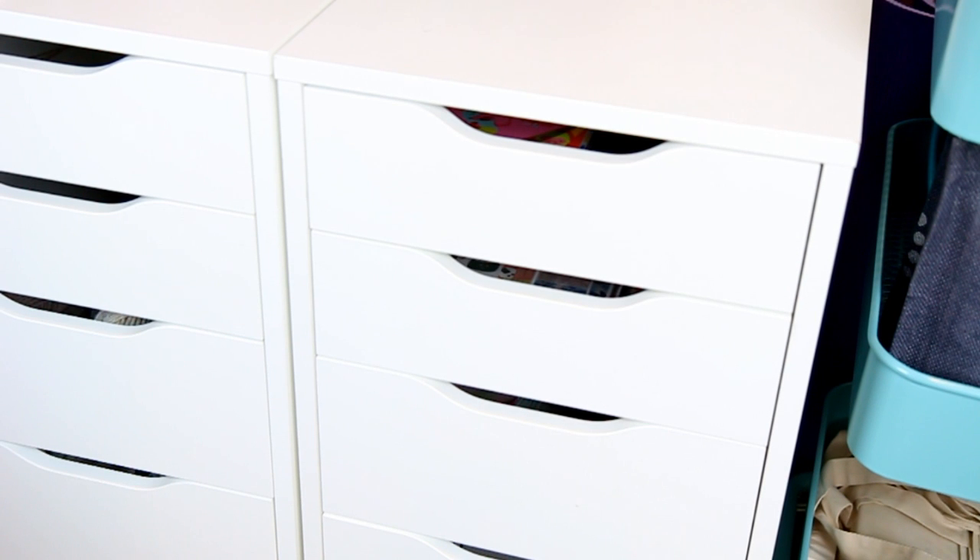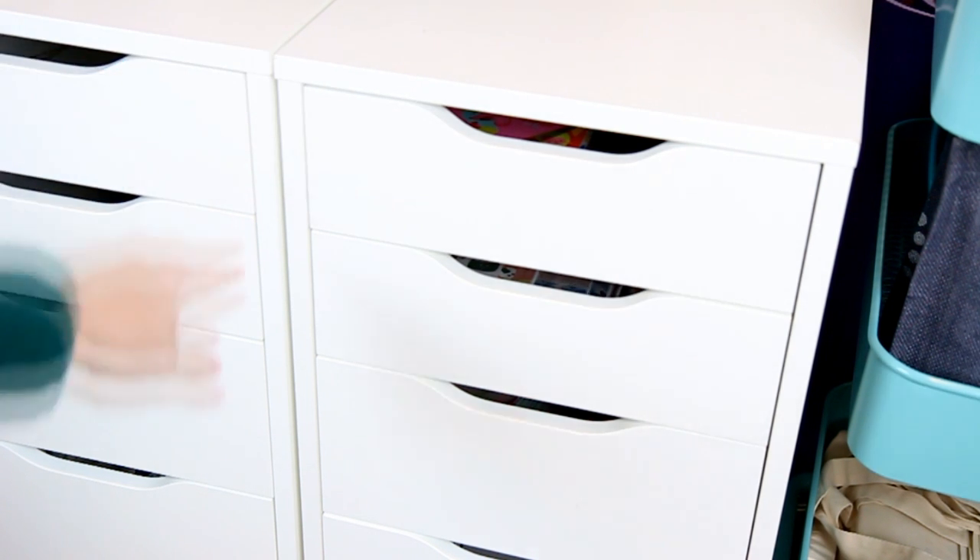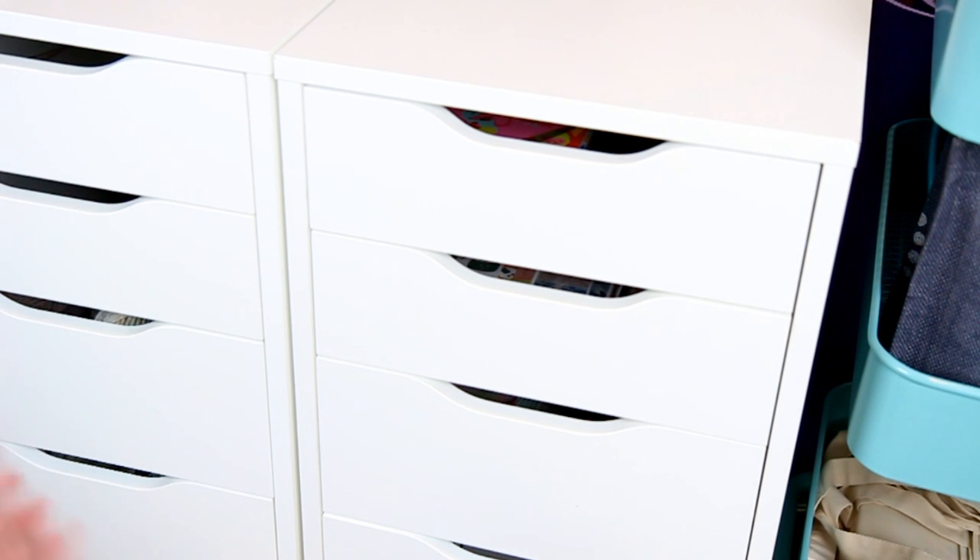Hey guys and welcome back to my channel. Today I am finally showing you my stationery organization and collection. There's nothing fancy to it. I keep it in my six drawer Alex units. I have another one next to it that contains computer cords, yarn, and knitting stuff, but I'm showing you this one today and how I store all of my odds and ends for planning. This doesn't include my sticker collection or organization, so I'll be showing you that in another video. Let's dive in and show you what's in these drawers.